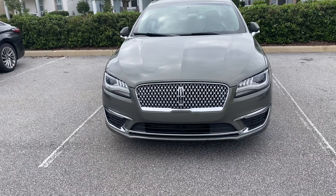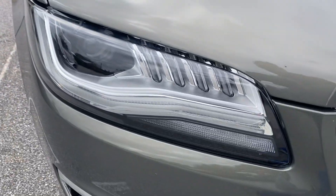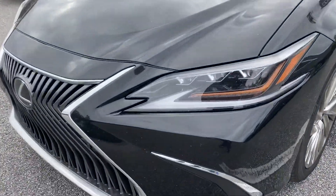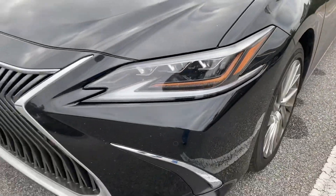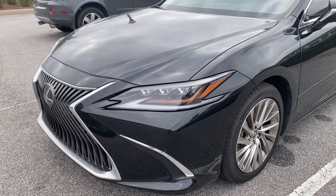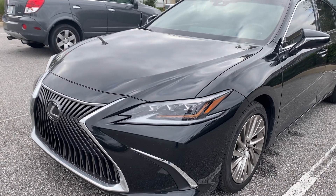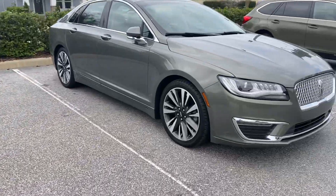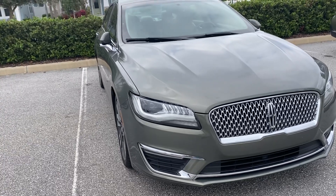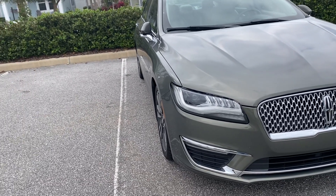The Lincoln has HID high-intensity discharge xenon bulbs, which are not as bright as the Lexus's LED triple-beam headlights. The Lexus's triple beams are adaptive — they turn with the steering and self-level to the road surface — but they're an $1,800 upgrade; the standard Lexus lights are LED but not triple beam. Lincoln also has an available LED triple-beam upgrade. The Lincoln's headlights are also adaptive and turn with the car, but they do not self-level.